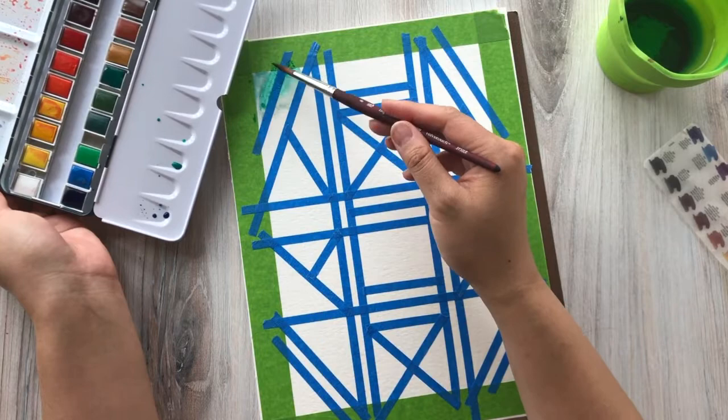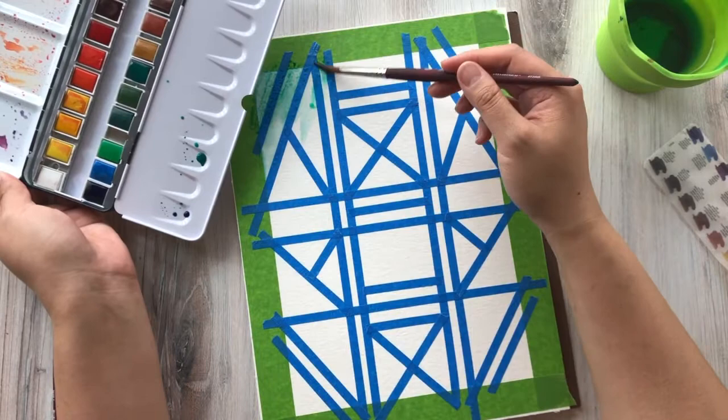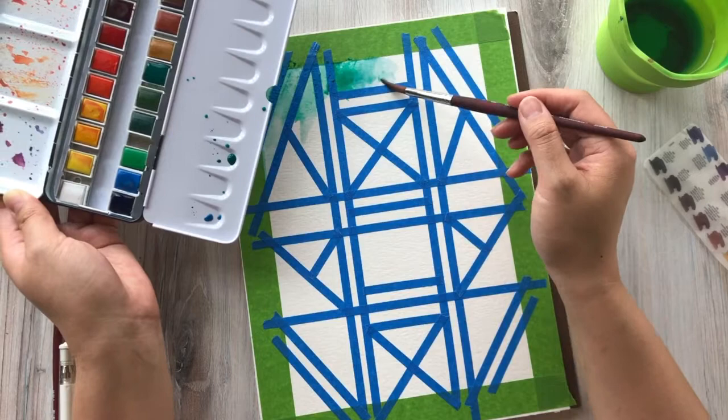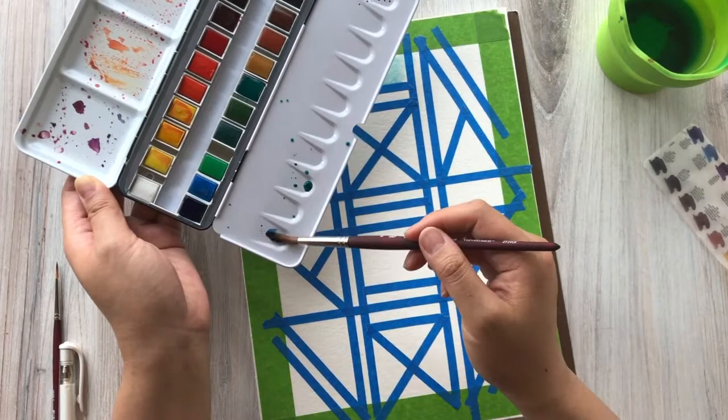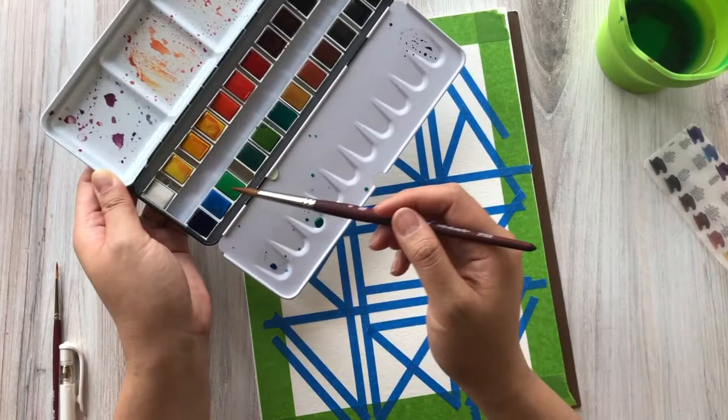Since we are going to be using a white gel pen to add embellishments and patterns — just like with the galaxy lettering — if you really want your white ink to pop, you need to build up the color on your painting. The reason is that if you have a very light background and you use white on top, it's going to be pretty difficult to see. So be mindful of that when painting the background color and build up the color as needed. Sometimes I let it dry a little bit and then add another layer, or you can just lay on the paint a little thicker as you're painting now.